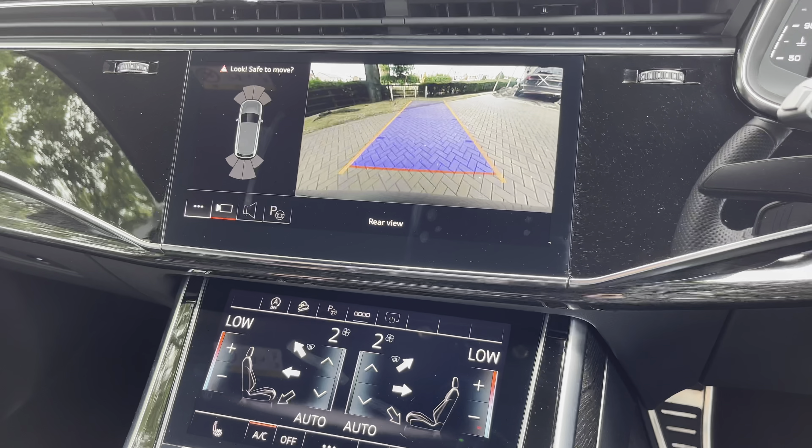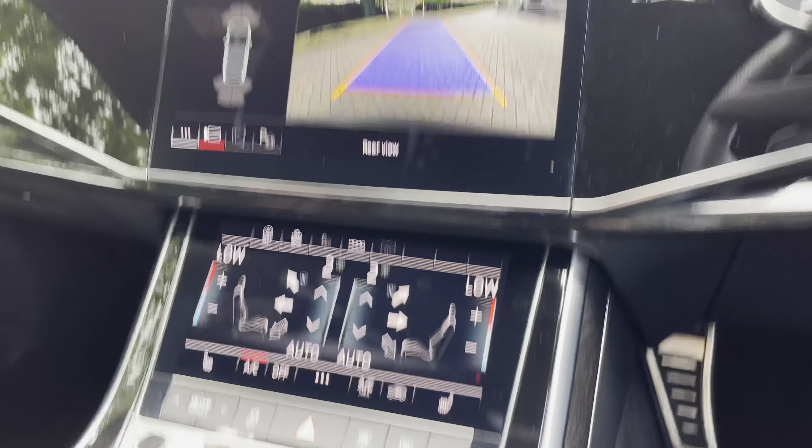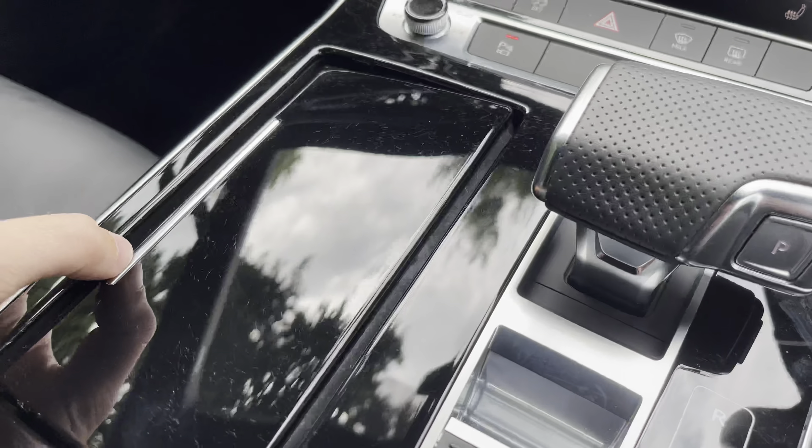Above, we do have the reversing camera and 360-degree surround view, as well as the self-park feature for this particular vehicle. You can also press the park button, which applies the automatic handbrake.